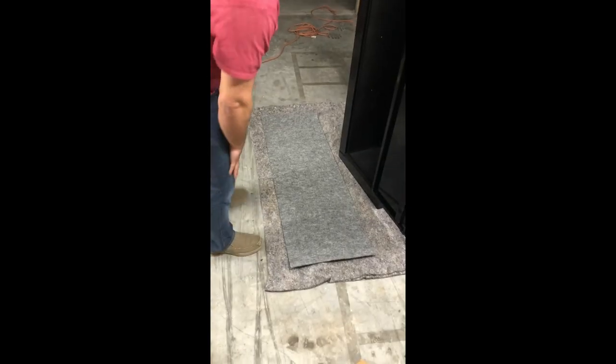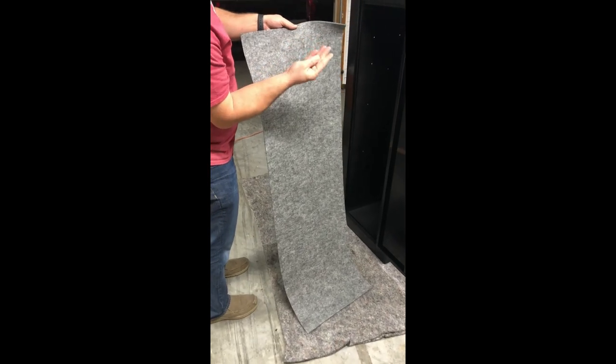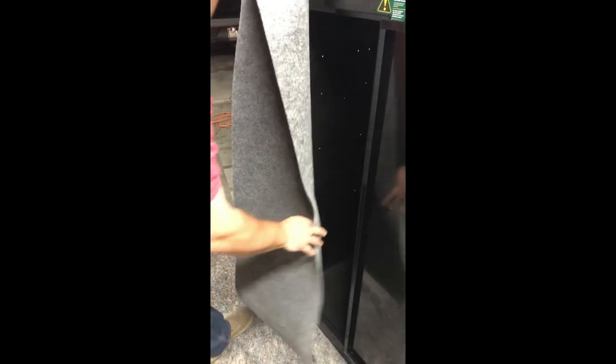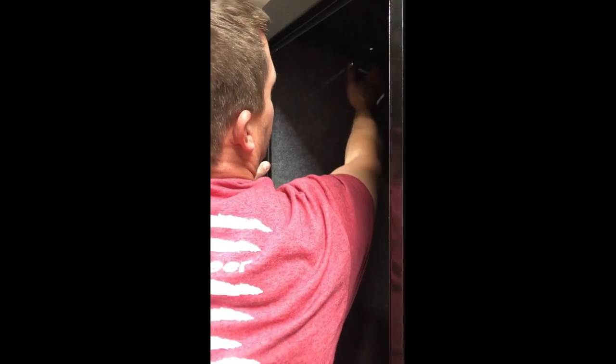After letting it sit for about 15 to 30 seconds, it's tacky but not leaving a film on my hand, so it's ready to be installed. I fold it in half, place it inside, and line up the corners. It is kind of resettable for a little bit, but not very long.